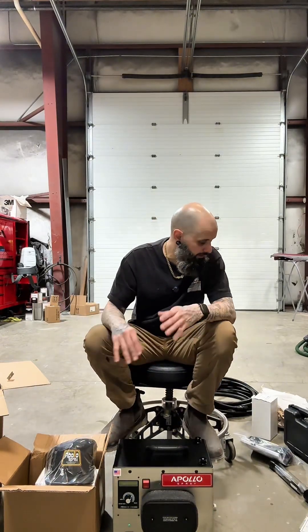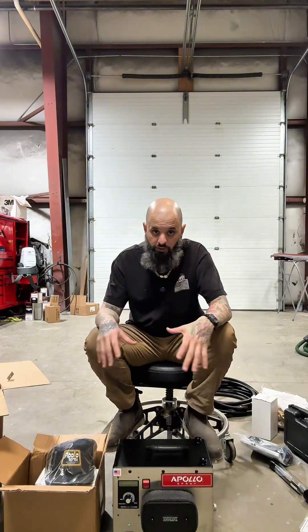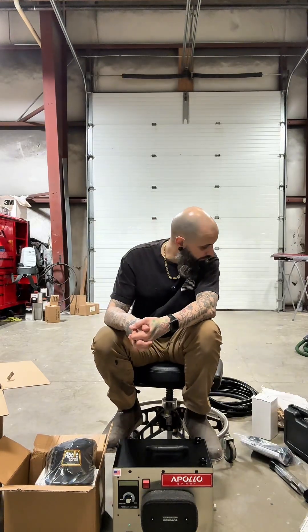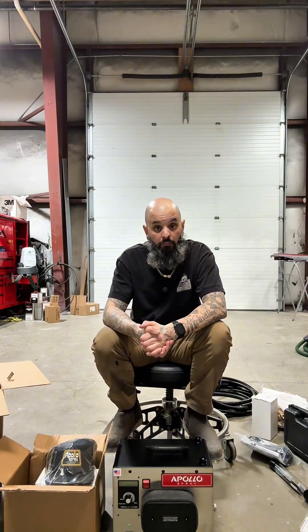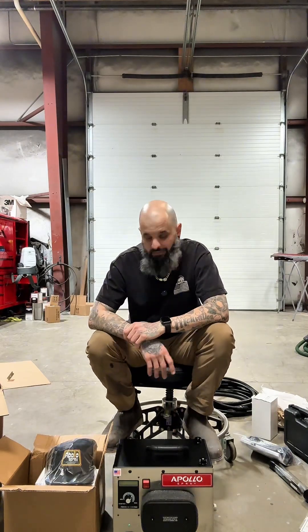That is the Precision Six Pro from Apollo Sprayers. This is going to be set up and put to use very soon in future videos. I'll also geek out on all the specs and make a video going over all of that if you guys want to see it. Thank you to Apollo for helping me get this sorted out — I look forward to making some pretty cool stuff at home with this unit, so stay tuned and I'll see y'all on the next one.